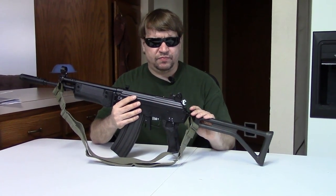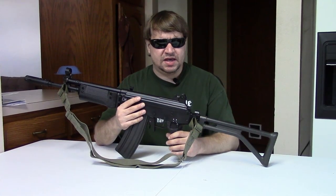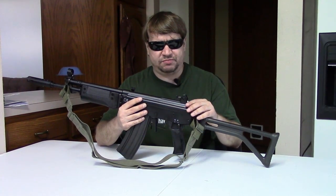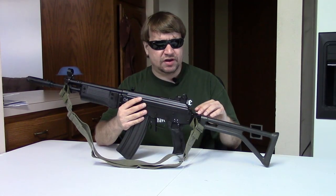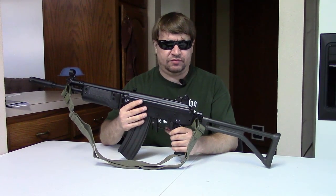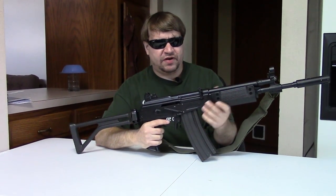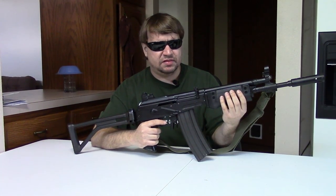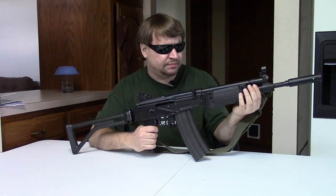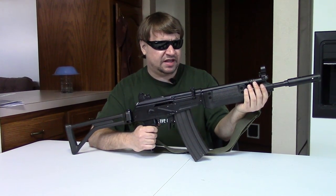The R4 was officially adopted in 1982 by the South African Defense Forces. It had an 18-inch barrel, a bipod, polymer hand guards, and the other changes mentioned. After adopting the full-size rifle, they also adopted the R5, the carbine version, which is closer to what I'm holding here. The R5, made by Littleton — later becoming Vector, not Vector in Salt Lake City, a different company — would have a 13-inch barrel, no bipod, and a slightly shorter gas system. It was essentially exactly like a Galil SAR.